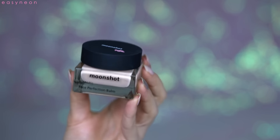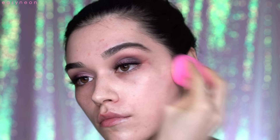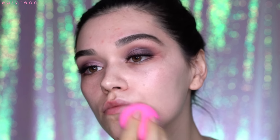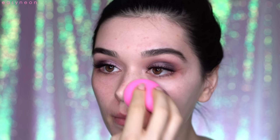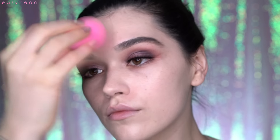Now for the face, I will apply the Moonshot Face Perfection Balm — I talked about this in my Korean beauty haul. I really like this foundation; it has a light to medium coverage. The color is a little light for me, but I love the feel of it. This is in shade 101, the lightest shade.